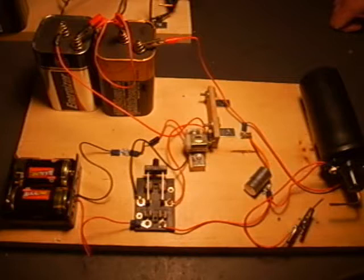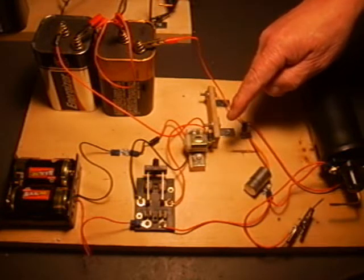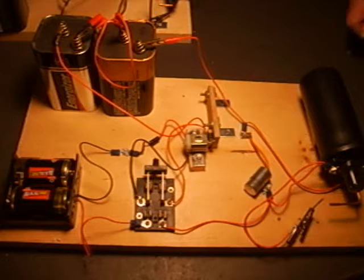This is the induction coil science project. What we have here is a battery operated, completely portable science project that can be transported anywhere. We have a main switch operating a small motor which in turn operates another switch, producing an oscillating circuit which is necessary for the induction coil.